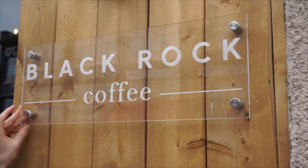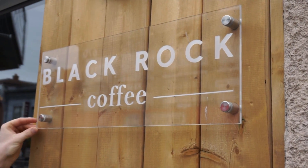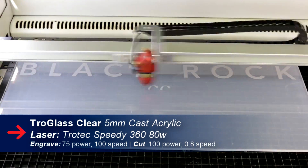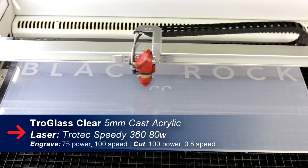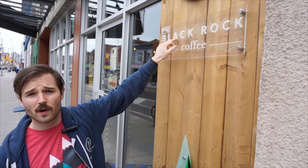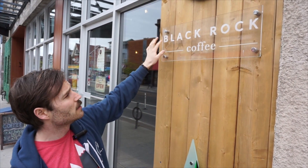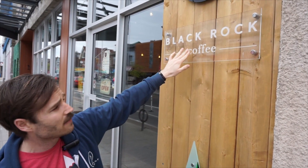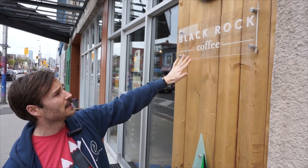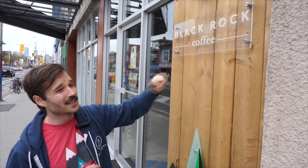Our clear sign here with the name is actually done using a kiss cut method, where the laser essentially engraves on the backer board the template of where our letters are going to go. Then each individual letter was cut out of the white acrylic and we stuck them on. Having the kiss cut background allowed us to place them perfectly aligned and make it look really nice.